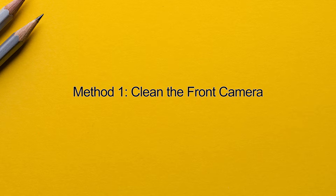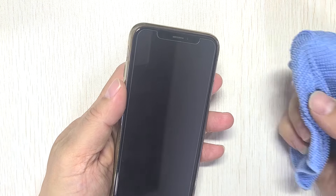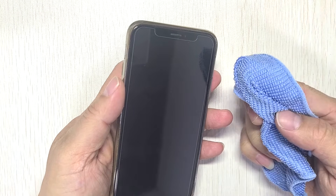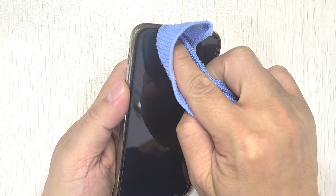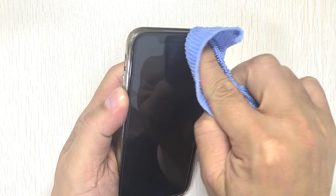Method 1: Clean the Front Camera. The TrueDepth camera may be more sensitive after the iOS 18 update. Some users have reported that after cleaning the lens, they were able to reset their Face ID and get it to work.